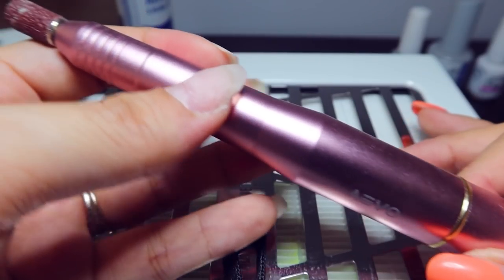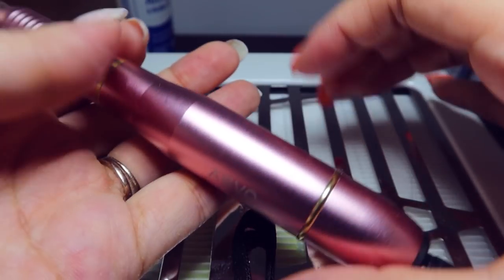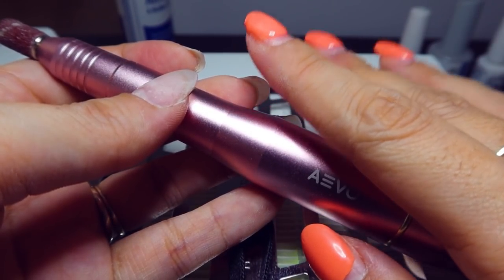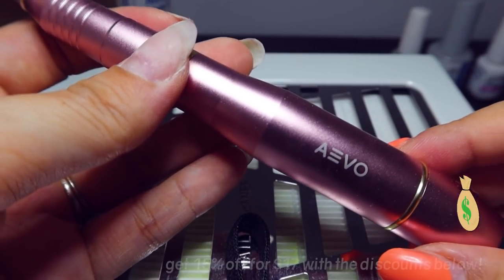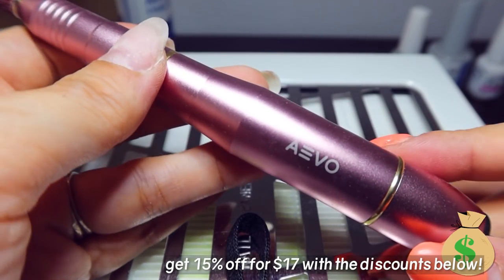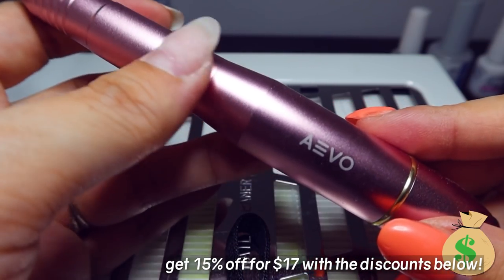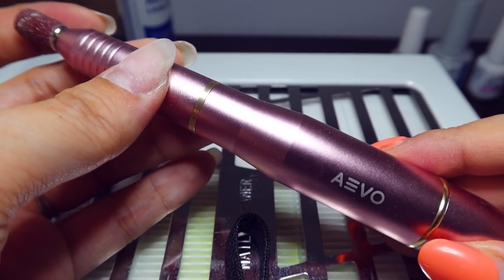Now my previous nail drill was quite heavy and bulky because it had a separate motor to it, but this works just as well and as strong. That one I got for around $200 at Sally's, but this one you can actually get for $17 — and if you are interested, it's super inexpensive with an extra 15% off code down in the description, which is only available until December 31st. So it'll make a great gift for Christmas and it'll save you a lot of time and energy.